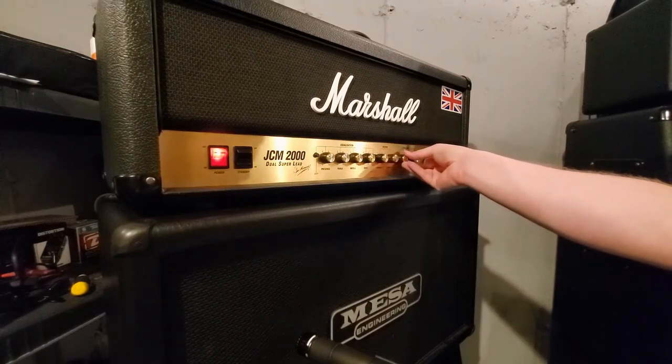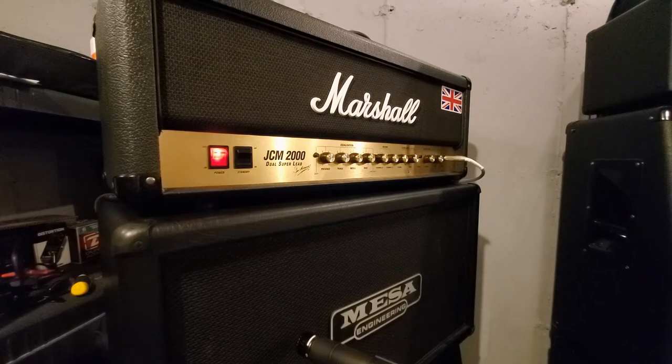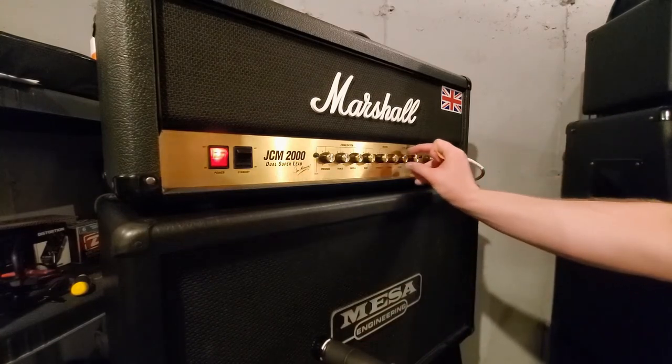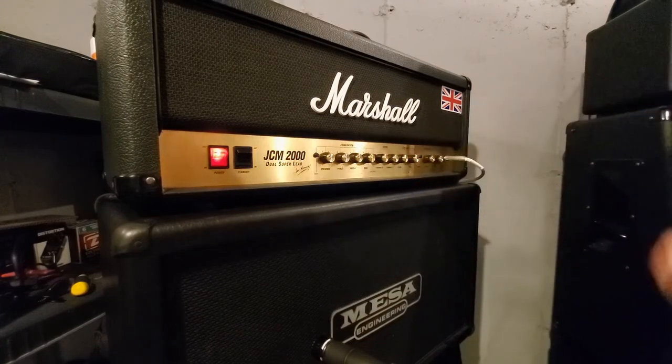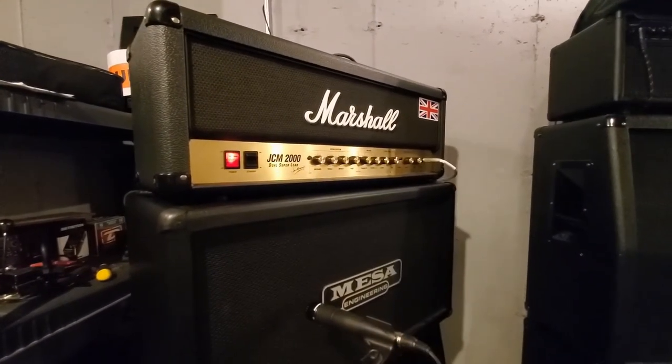We've got to go up to 2-2. I'm going to back the Shure mic off. Unfortunately I've got to go up to volume 3, because I don't want the police here — otherwise I would do 4. Let's see if this is going to be retarded.